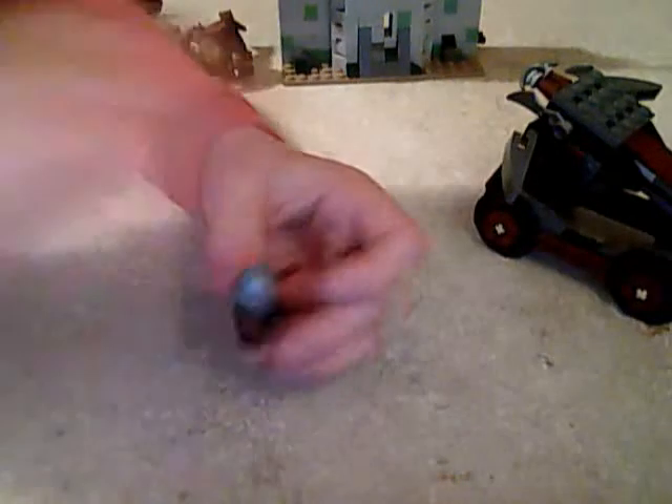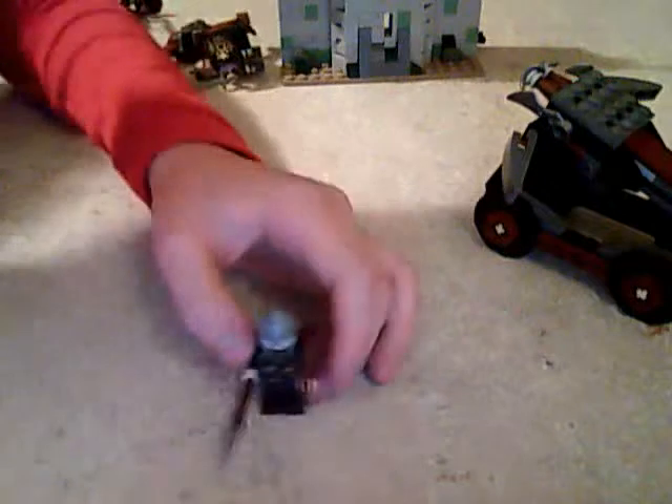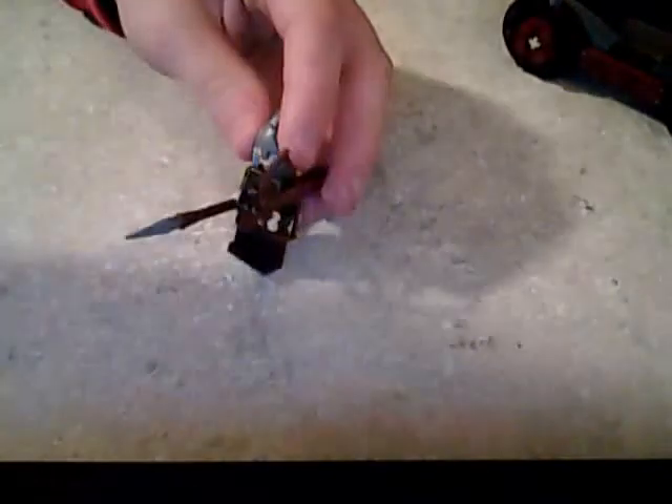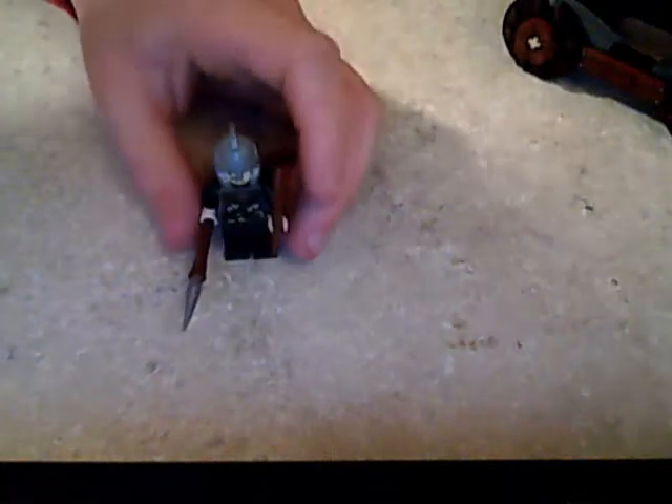Then you have Rohan — he comes with a plain helmet, a bow and arrow, nice front printing, and some back printing, though he doesn't have any leg printing. He comes with a bow and arrow that's really nice, and you also get a horse.